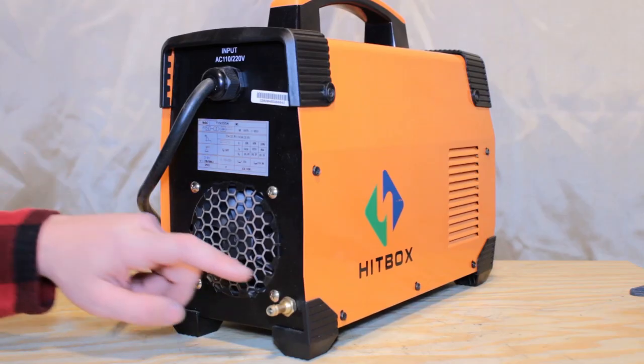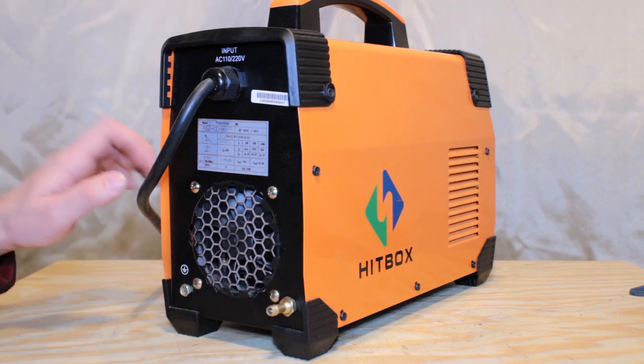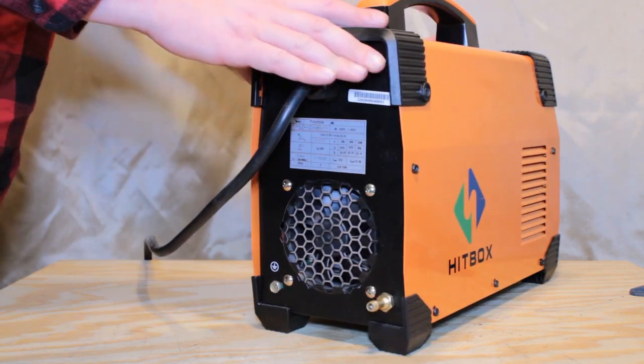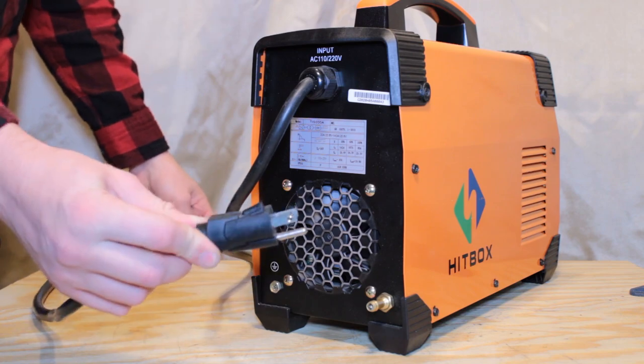On the back is the quarter-inch barbed gas connector — it is attached and not easily removable. The power cable is a 14-gauge cord with a NEMA 5-15 connector on the end, which is a 110-volt, 15-amp rating.